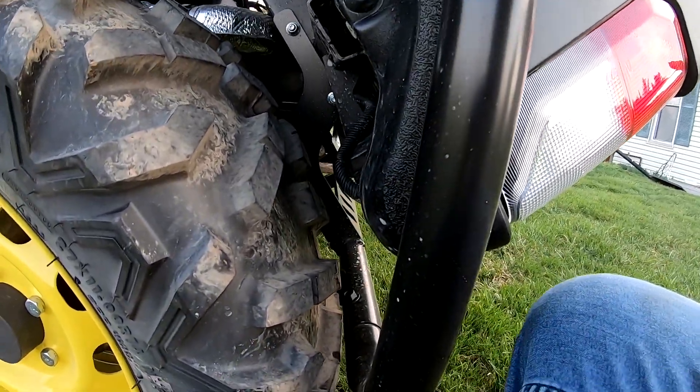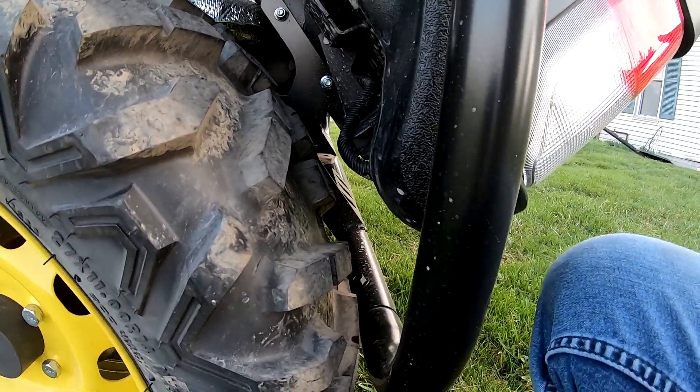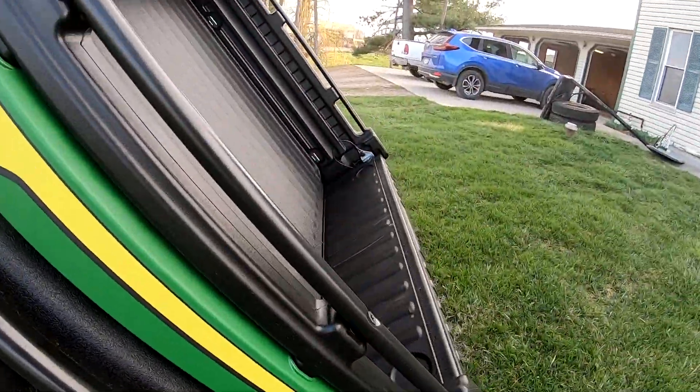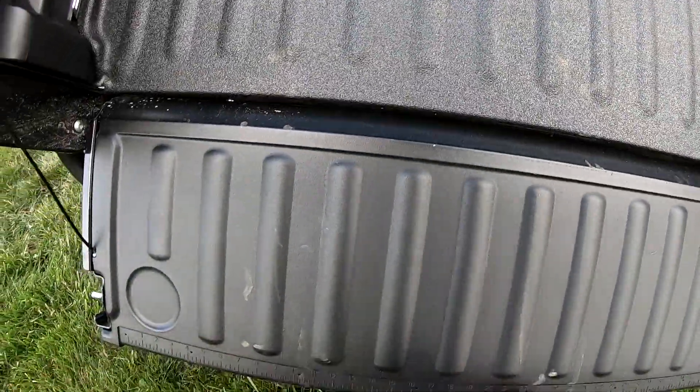There's not much room down here - I think the other one might have had a little bit more room, but it's not going to ever touch. The tires will wear down and it's not going to touch down there. The tailgate opens and shuts good.